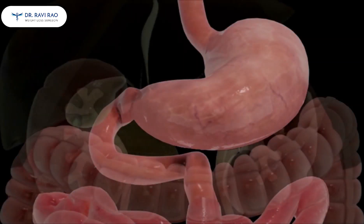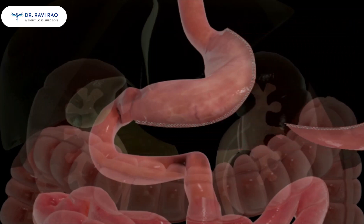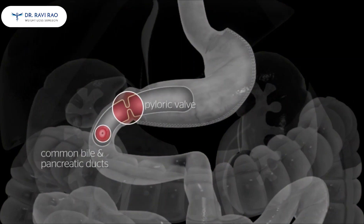The single anastomosis duodenal switch, or loop DS, begins with a sleeve gastrectomy in which a thin vertical sleeve is created using a stapling device. This sleeve will typically hold between 100 and 150 milliliters and is about the size of a banana. The resected portion of the stomach is removed. The small bowel is divided approximately 3 centimeters beyond the stomach, preserving the pyloric.